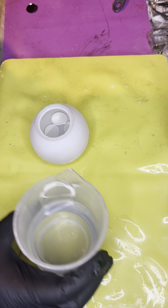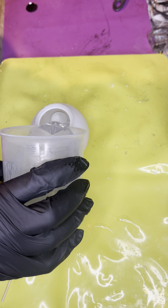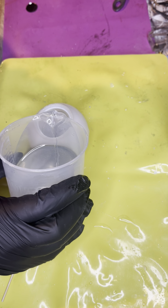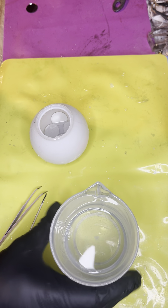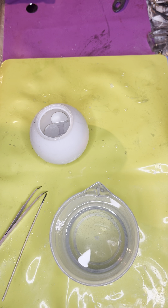I'm trying to keep this as evenly dispersed as possible. All right, that should do. I'm going to let that cure and we will go from there.